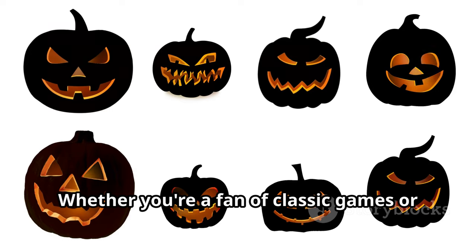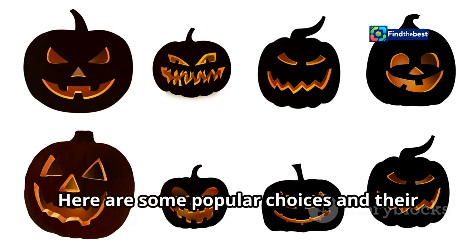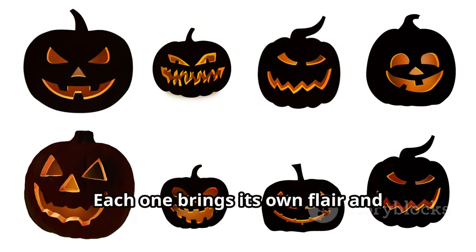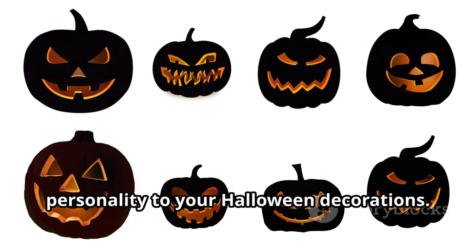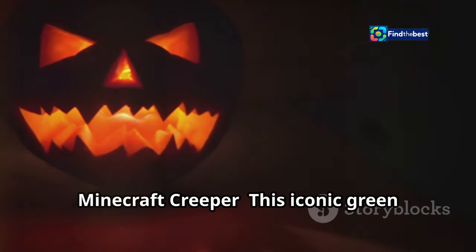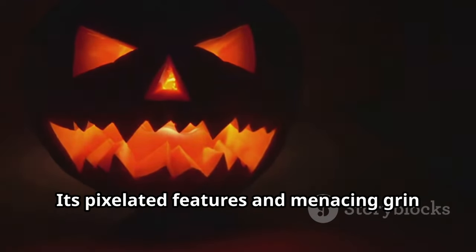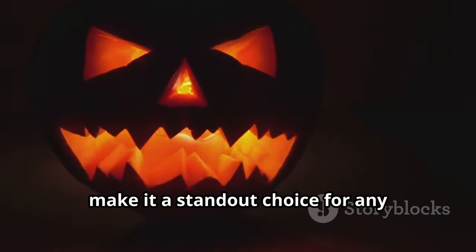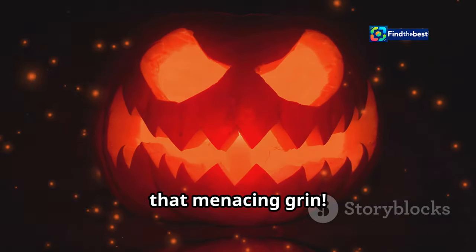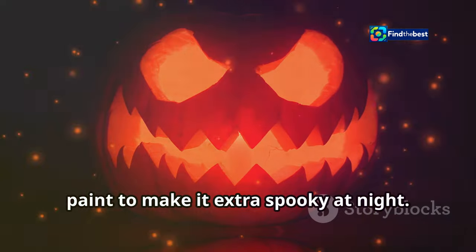Whether you're a fan of classic games or the latest hits, there's a monster for everyone. The Minecraft Creeper is instantly recognizable — its pixelated features and menacing grin make it a standout choice for any Halloween display. Focus on those pixelated features and that menacing grin; you can even add glow-in-the-dark paint to make it extra spooky at night.